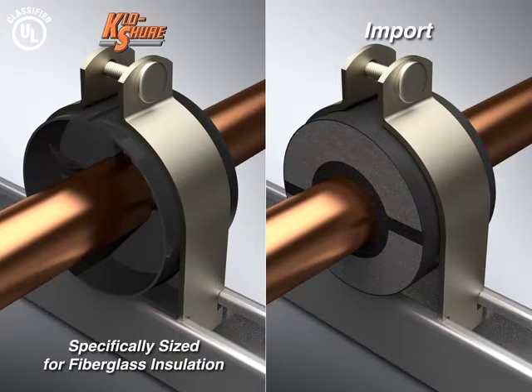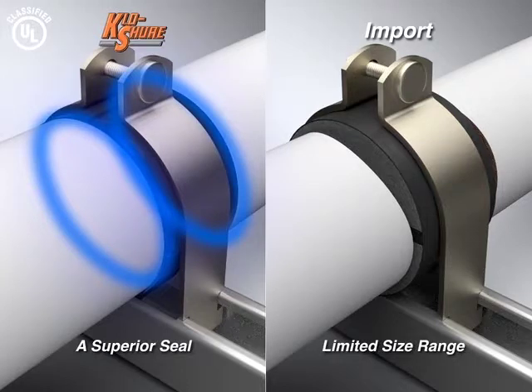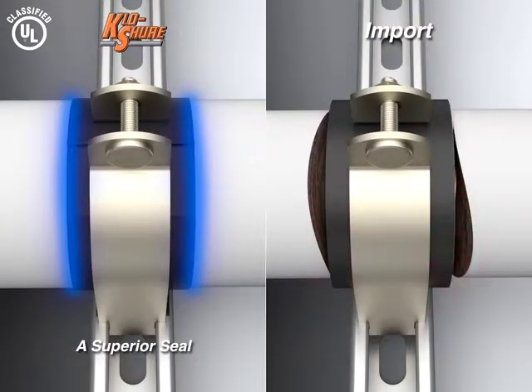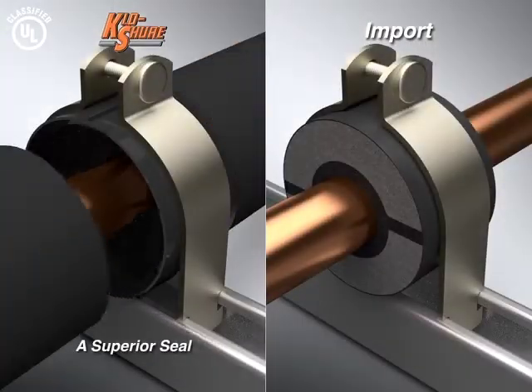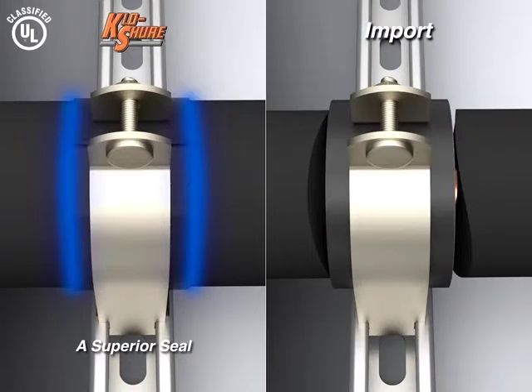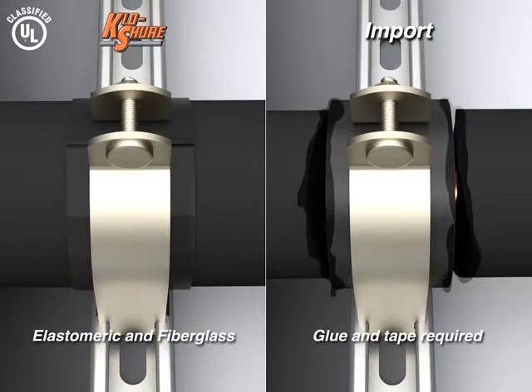Each closure is specifically sized to the correct tube, pipe, and insulation size, and has a superior seal. Closure couplings are sized specifically for either fiberglass or elastomeric insulation. Everything will match perfectly.